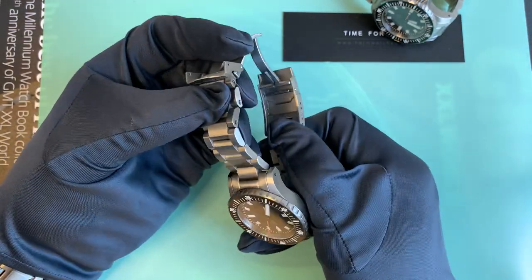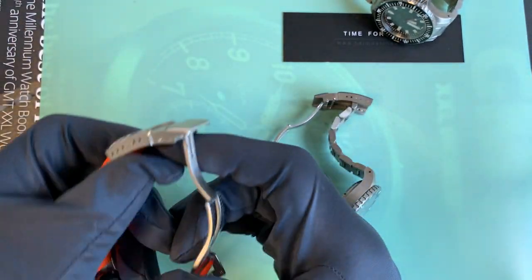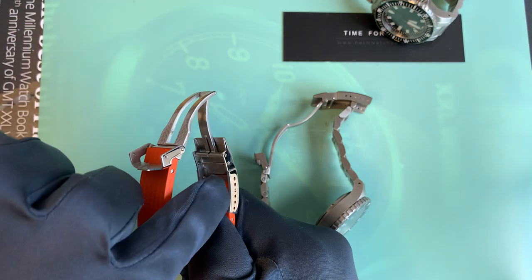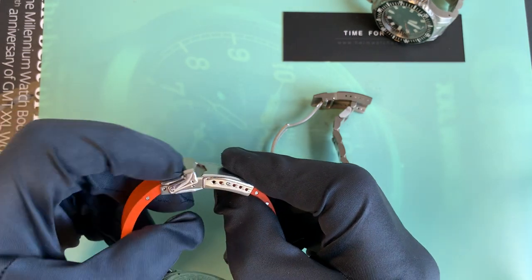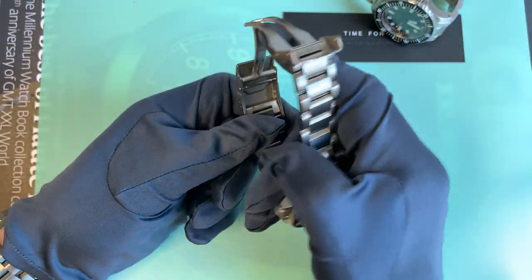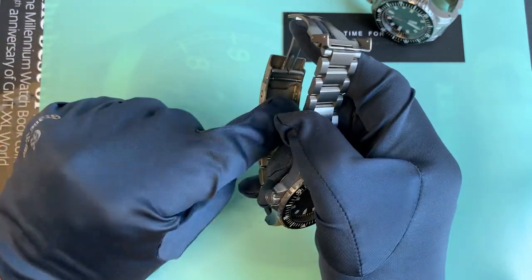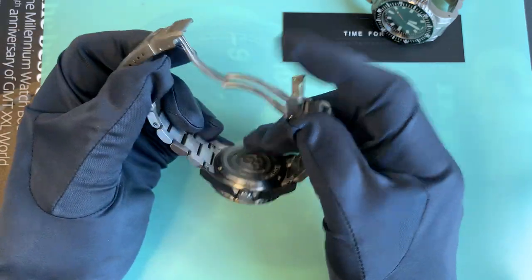Whilst we're talking about the clasp — in a previous video about the Watch Gecko Zulu Diver, I said I'd never noticed the spring bar with extended round ends that are there to catch the safety clasp. That was obviously a lie, because I had noticed that's how the Helm Vanuatu clasp works. I felt a bit silly when I went back to the Vanuatu and realised it has that there as well. I thought it was just somewhere to put a spare spring bar at first, but when you know, you know.